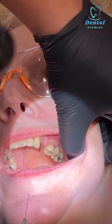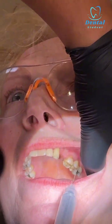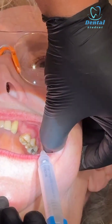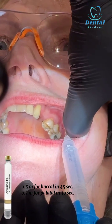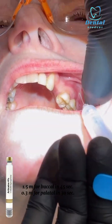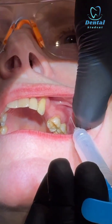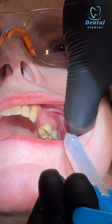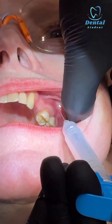Anesthesia for extraction of the upper left seven. I go at 45 degrees to the tooth toward the direction of the root — sharp scratch. I'm using Articaine with adrenaline, injecting very slowly toward the apex of the tooth.